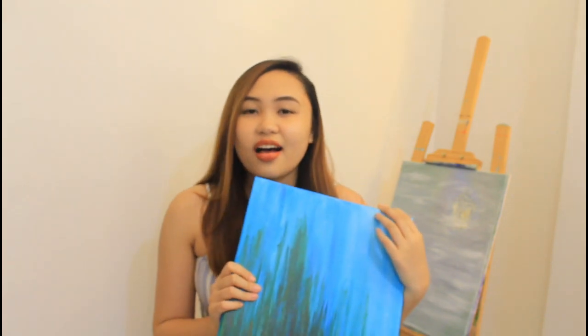So when you have a used canvas such as this, and you don't know how to finish it or how to correct it, my habit was to put these canvases away and then try and use a new one. So that is really wasteful when you're a starting artist such as me. So I'm going to show you how to recycle these kinds of canvases.